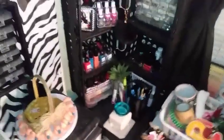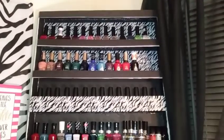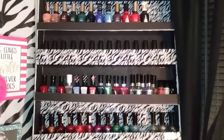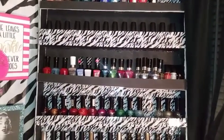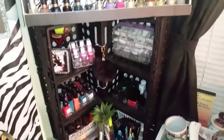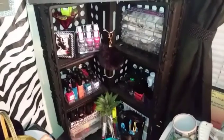Over here, my DIY nail polish rack — I made this with just cardboard from Dollar Tree and a glue gun. This rack here is just some bins I got from Walmart that I assembled into a rack.